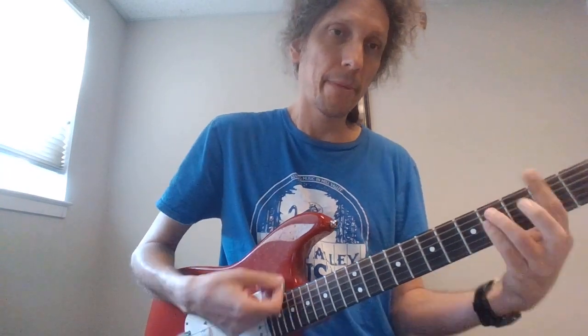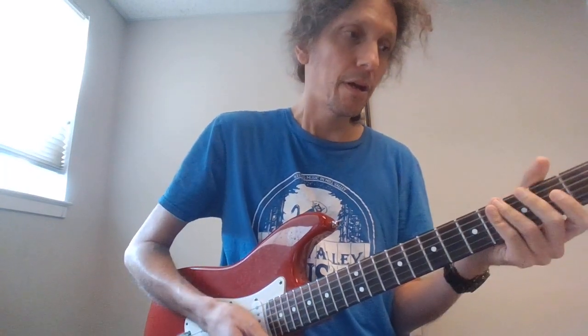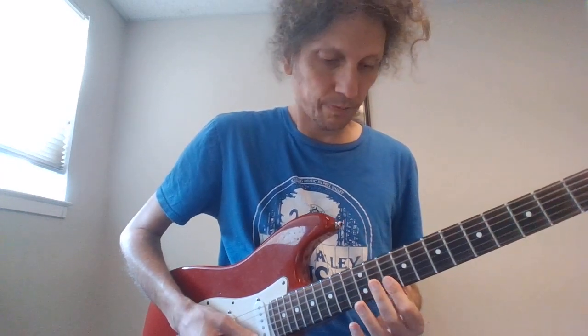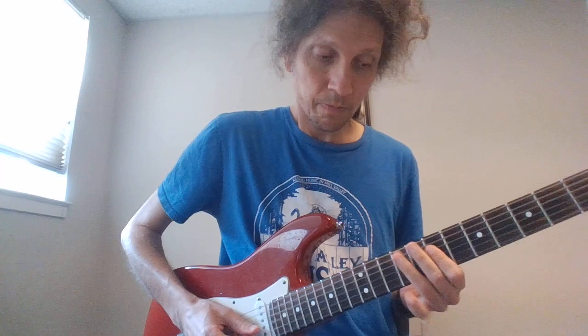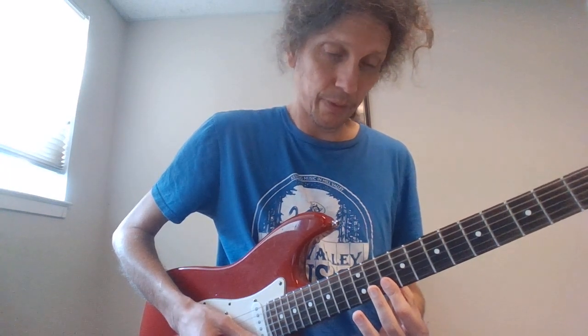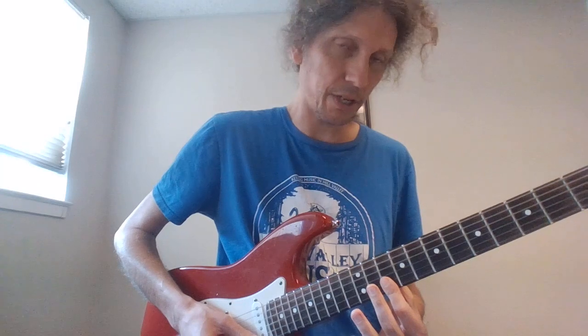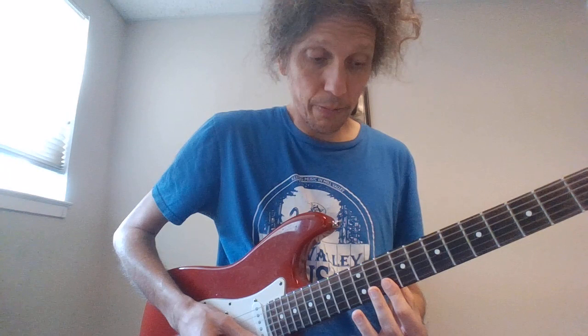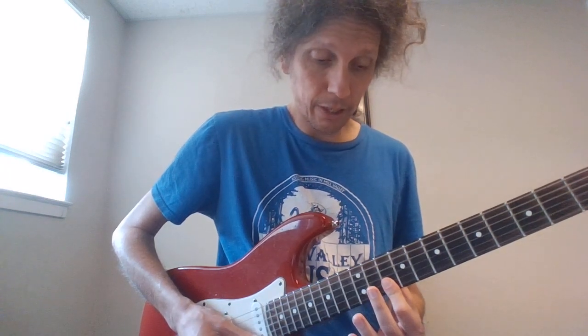Then when the solo happens, and at the end of the next chorus — I believe the lyric is 'I've never really done this kind of thing before, how about you' — we have this fill. That's the 10 on the B and the high E. This comes in on beat 1, as opposed to the other time which has a pause there. Then to 12 on the B.